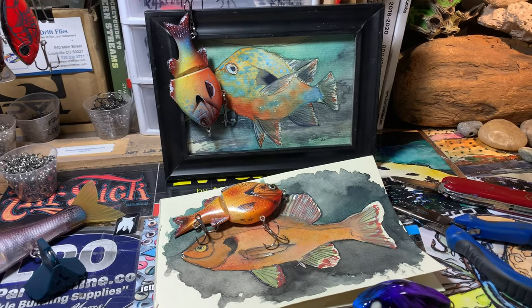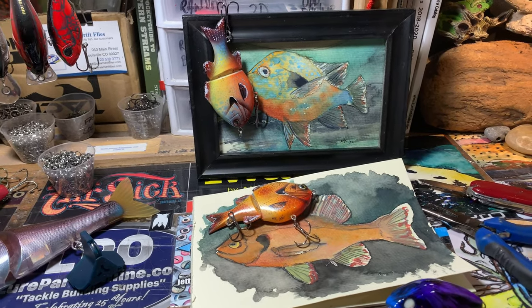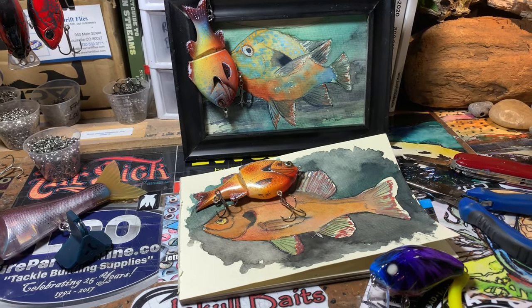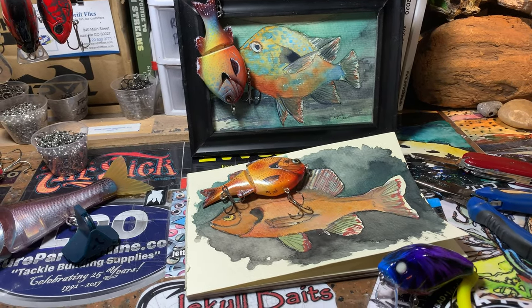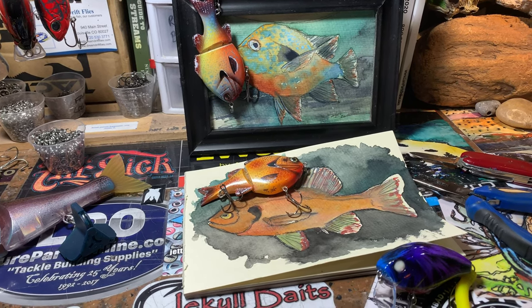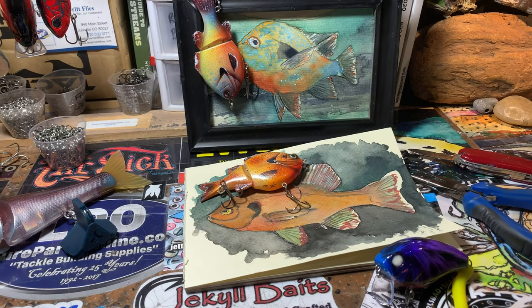Good morning fish heads, Jen Crevasse, Jekyll Baits, Monday morning, another work week. Yesterday in Arkansas was about 77 degrees — it was predicted to be just around 70. Got really warm yesterday, had a fantastic first fishing outing.